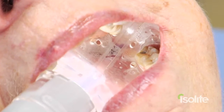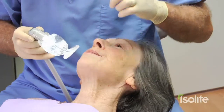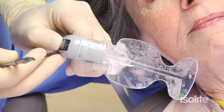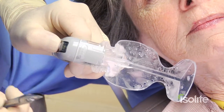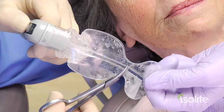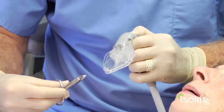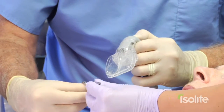What we're going to do now is get ready for the PVS triple tray impression. First of all, I'm going to remove the Isolite mouthpiece from her mouth — I need a pair of scissors. I'm trimming the cheek retractor, the part that I call the whale's tail, off of the Isolite so that it doesn't drag any impression material away from the tooth. You can trim this very easily and it does not change the function of the Isolite whatsoever.